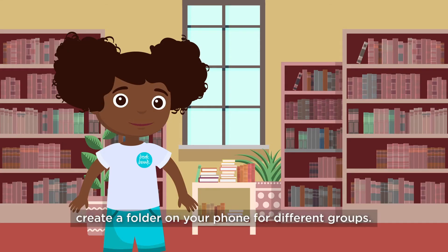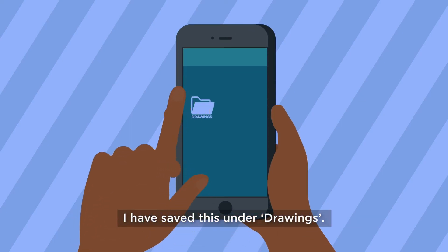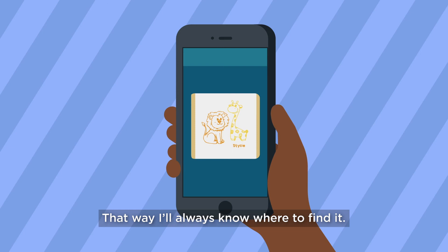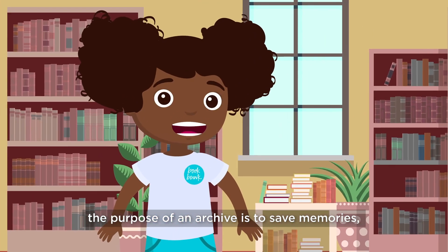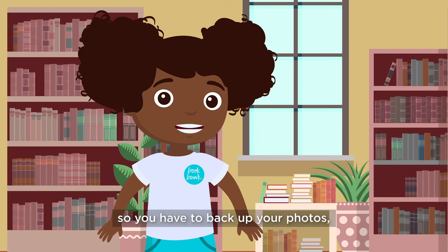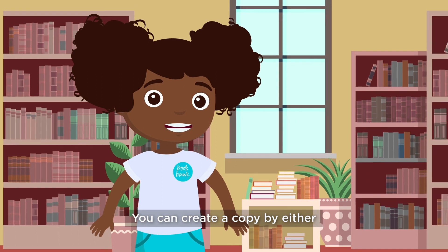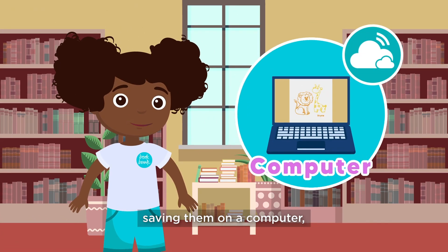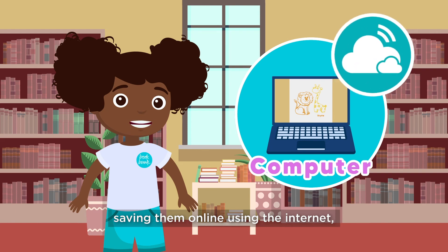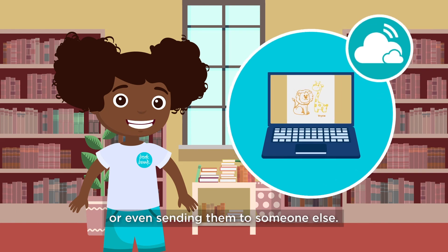Now create a folder on your phone for different groups. I have saved this under drawings — that way I'll always know where to find it. Remember, the purpose of an archive is to save memories, so you have to back up your photos in case something happens to your phone. You can create a copy by either saving them on a hard drive, saving them on a computer, saving them online using the internet, or even sending them to someone else.